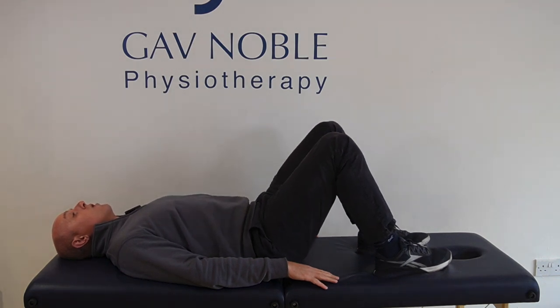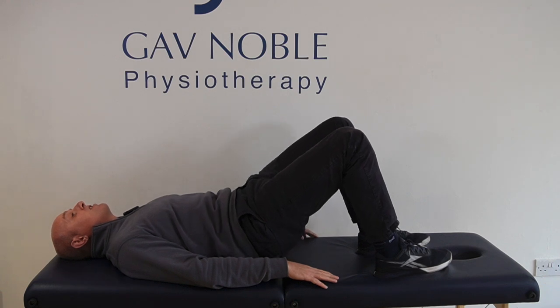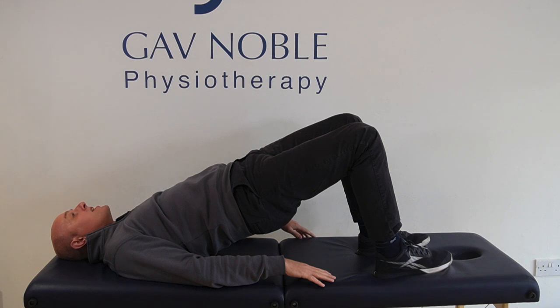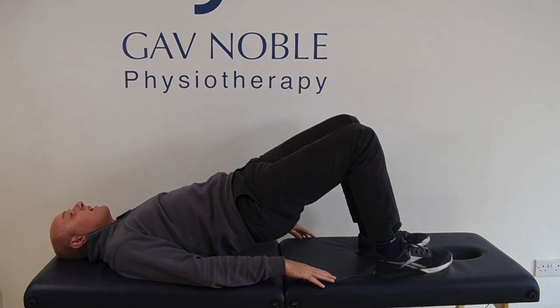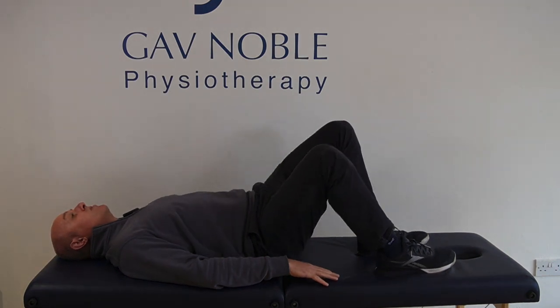Let's do one more: tailbone tucks underneath, squeeze those glutes together, press through the heels, lift up to the ceiling, and back down again. This is our shoulder bridge. When you're doing this exercise, we're looking to get three sets of eight repetitions done — all pain dependent on whatever you can manage.